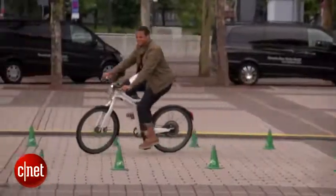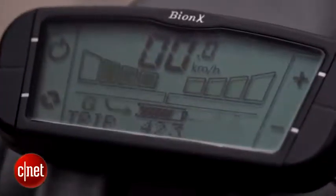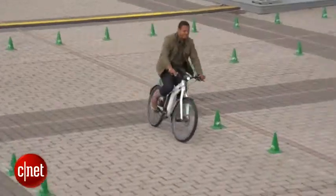You've also got a couple of regenerative braking modes, like any good electric vehicle. So when I pull the brake lever, it'll actually turn that motor into a small generator, adding a little bit of drag, slowing the bike down and slightly recharging the battery.